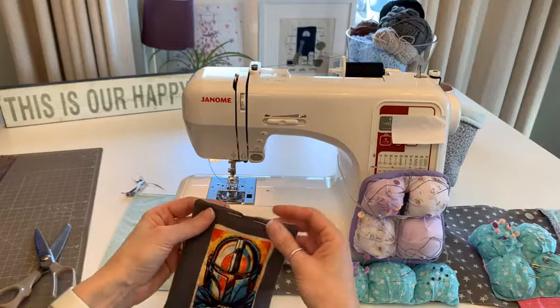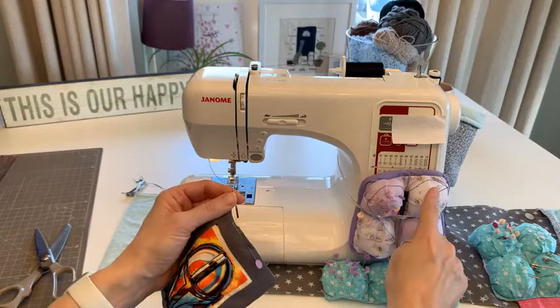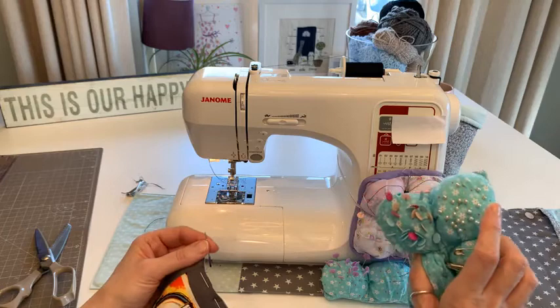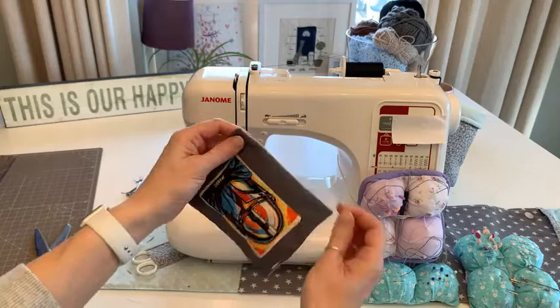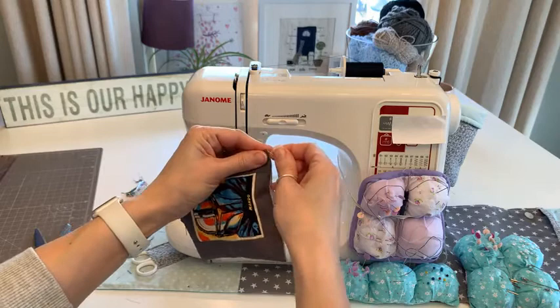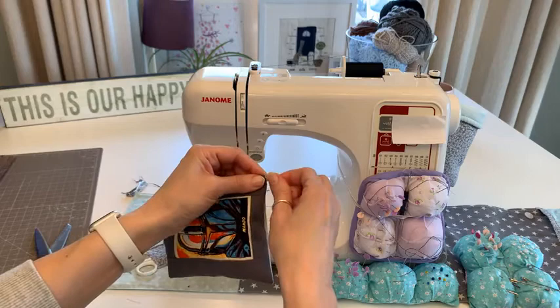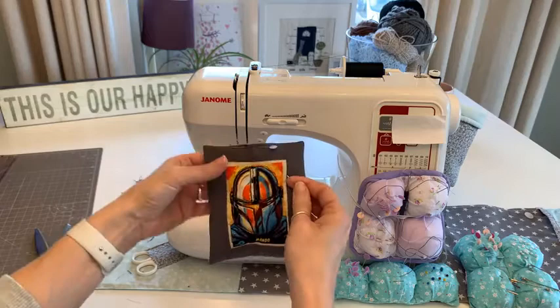I'm using an old sewing machine needle to pull out the corners - it's much stronger than my bridesmaid pins. I don't know why they're called bridesmaid pins, maybe somebody can tell me. I'm trying to get those corners as perfect as I can. I did learn you can put a needle and thread into the corners, tie a knot, and pull to get perfect corners - I haven't tried it but I'd like to.